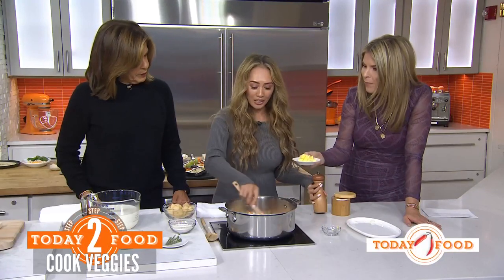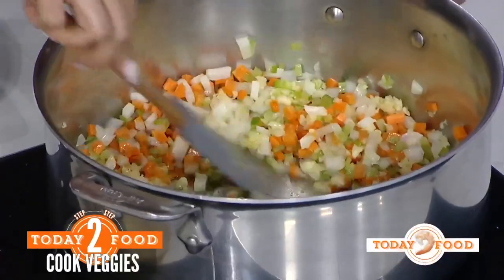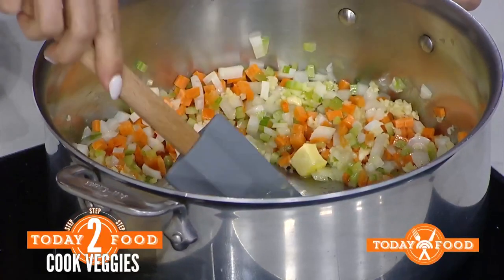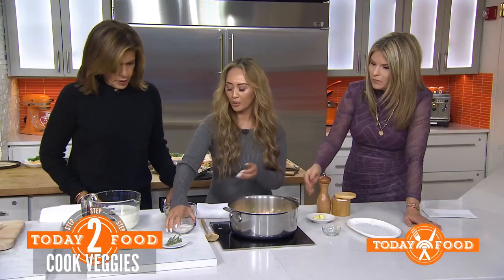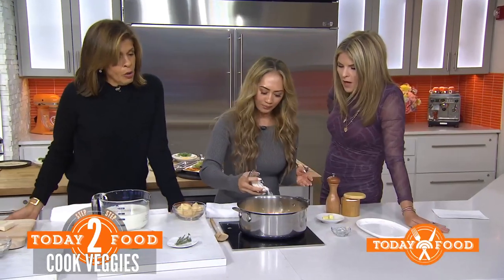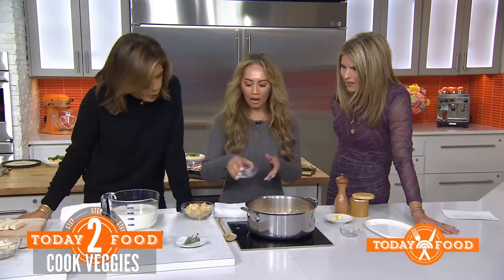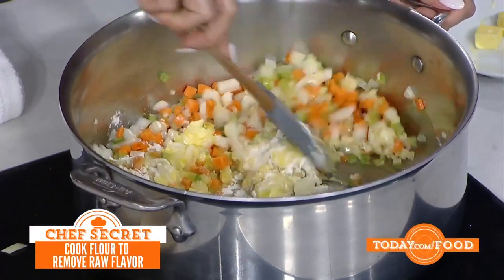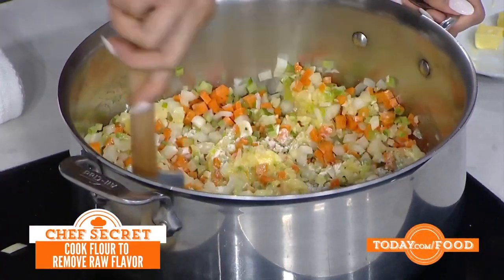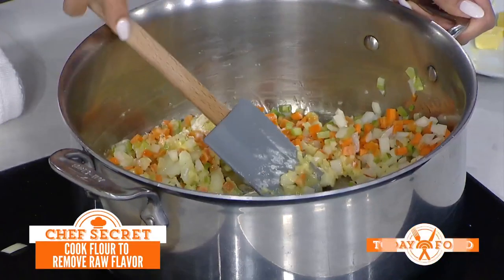We're going to make a well in the middle and melt some more butter in there. We're basically making a roux, and now we're going to add the flour. It's all in one pot — we don't like washing dishes around here. Once you add the flour, you're going to cook it down a little bit.